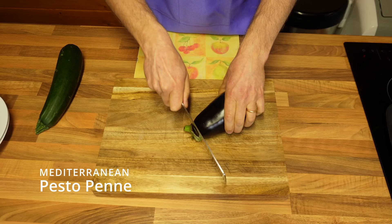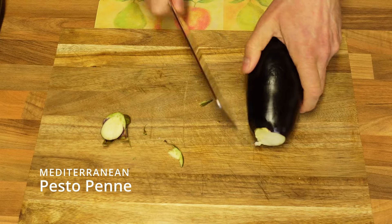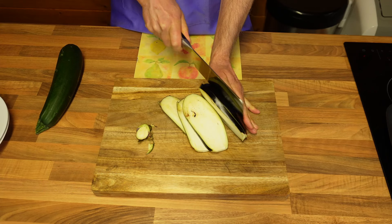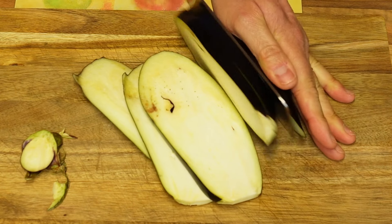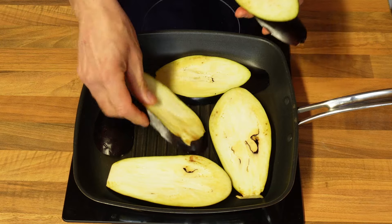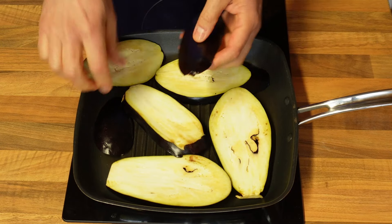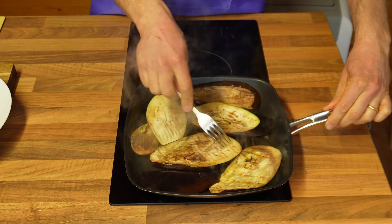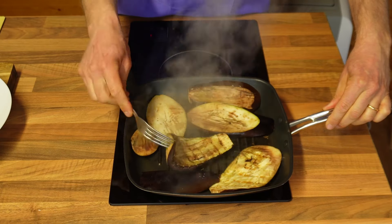I'll deal with the aubergine first and I'll remove the little fluffy head and I'm cutting it into slices, approximately one centimetre in thickness each slice. As they are, without any oil or any salt, I'm just placing them on top of a hot griddle to start cooking them. Keep the heat on medium to high and after three to four minutes you can start turning them around.